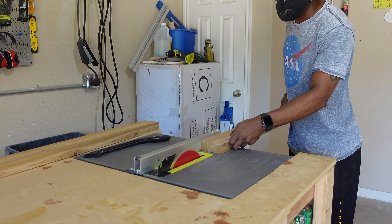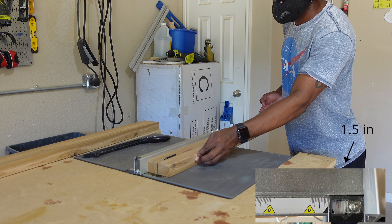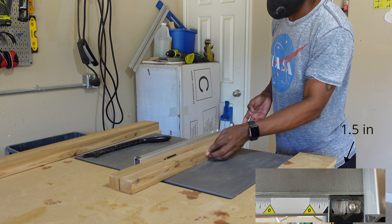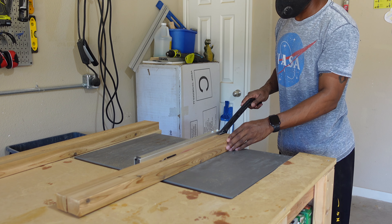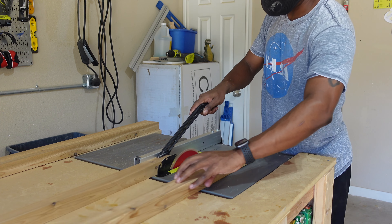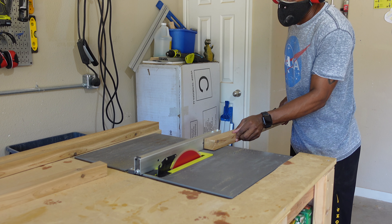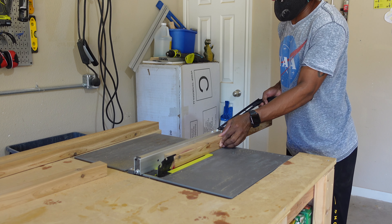Once those pieces are cut, I'm going to adjust the fence guide on the table saw to our final size of one and a half inches. Make sure to run the side that you just cut against the fence so you can get that clean cut. After the first pass through, put that piece aside, take the other remaining part and run that clean side up against the fence.